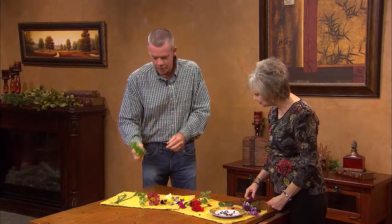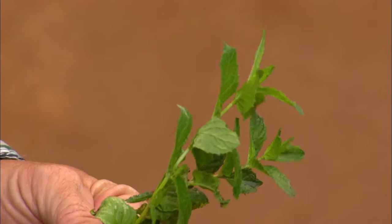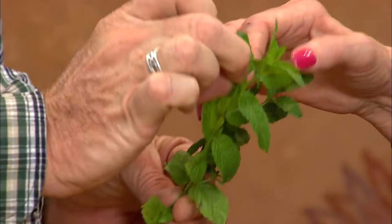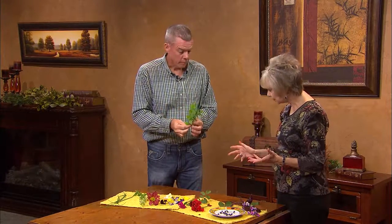Everyone is familiar with mint. Not only is it high in vitamin C, but it also helps curb or reduce an upset stomach. I love to have it in iced tea. You can grind it up and put it in sun tea or iced tea. You can also dry it and use it with a tea ball to steep mint tea during the winter. You'll want to harvest it when it's at this stage before it bolts.